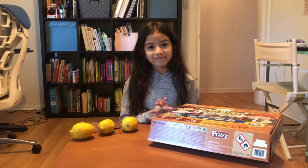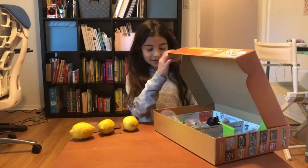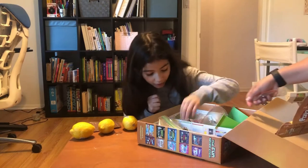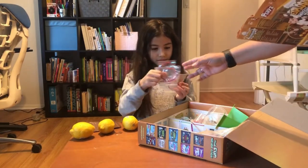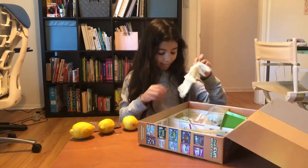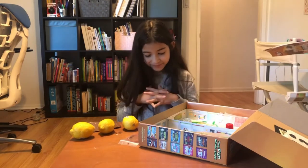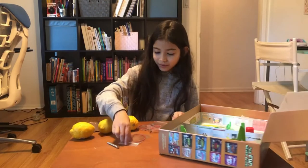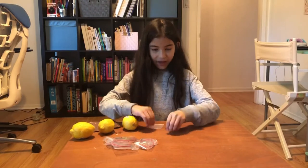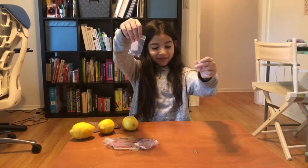Alright, so we're going to be doing experiment number four, which is how to switch on an LED using lemons. First you need an LED light — super, super tiny. Then you'll also need these connection wires, zinc plates — they look a little silver — and also the screw and the paper clip. So we got a screw, some connection things, two flat metal pieces, LED lights, and a safety pin or paper clip.